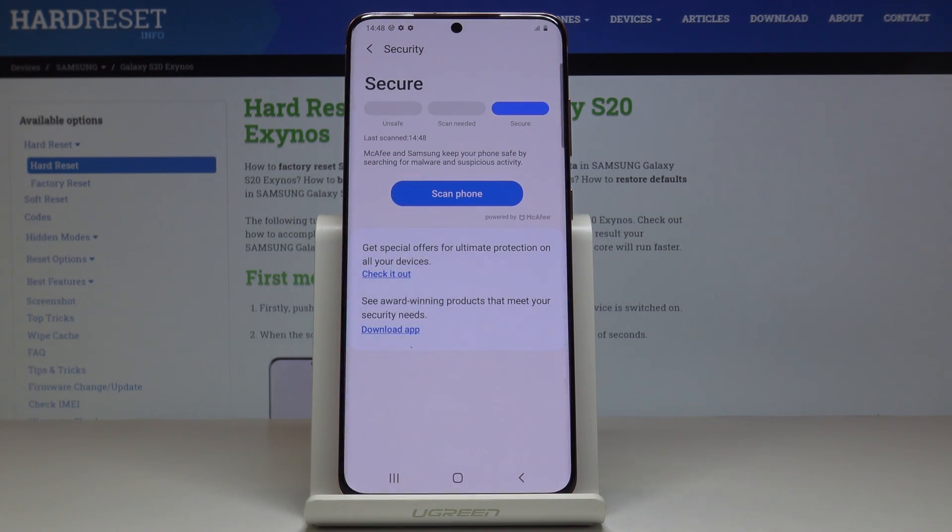And that's it — your device is secure. You've just performed a virus scan on your Samsung Galaxy S20. Congrats!